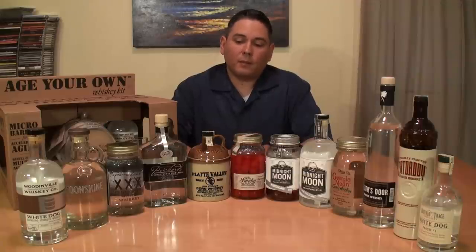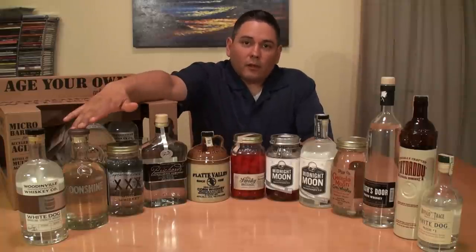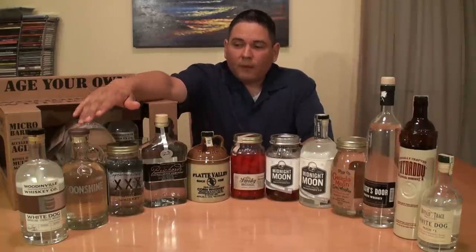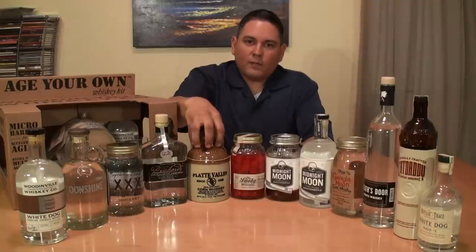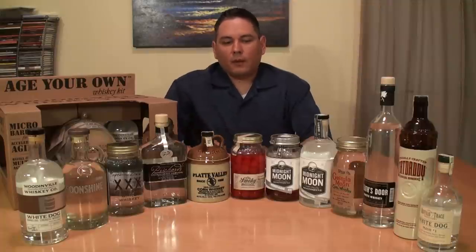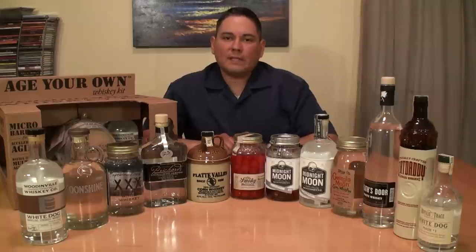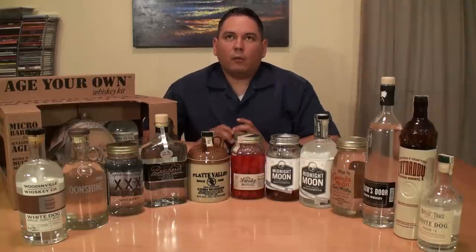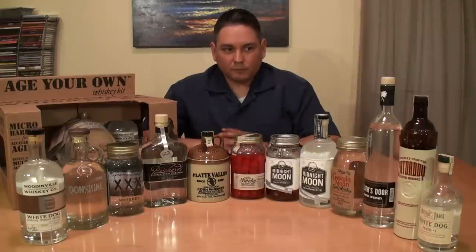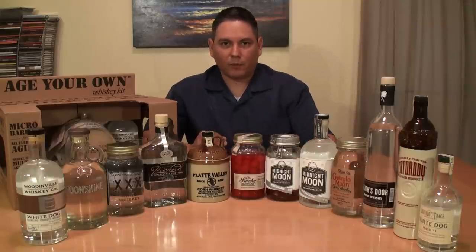All these are going to start with 51% corn or more. Some of them have little designators as in 'corn whiskey' on the label. This one is called Original Moonshine Clear Corn Whiskey. If it says corn whiskey, it has to have at least 80% corn or more in the mash bill. Another fact: if it has the word 'whiskey' on it, as in this Dusted Door White Whiskey, that simply means it was put into a barrel for at least 72 hours.